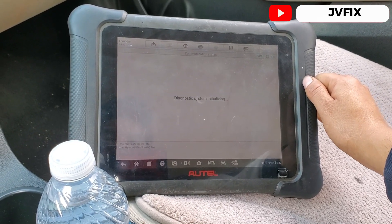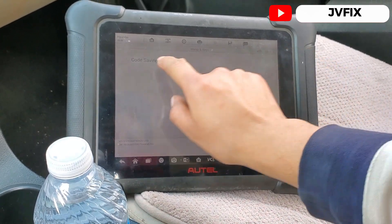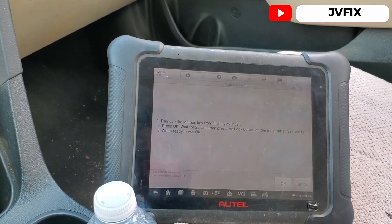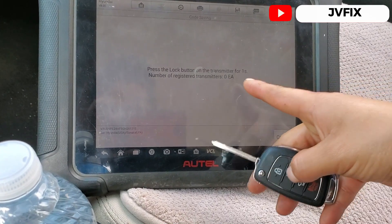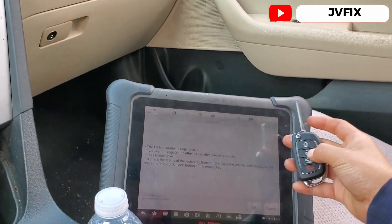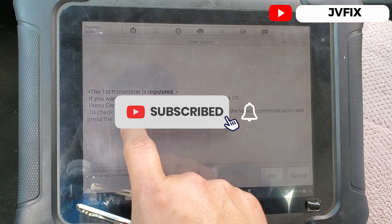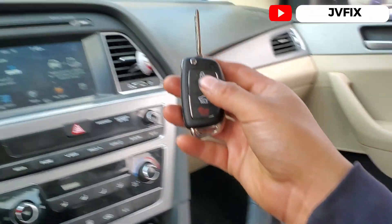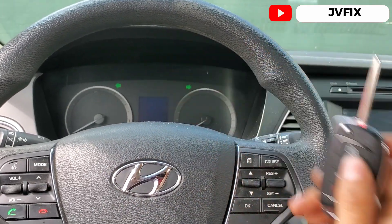Just wait — it's gonna go to the code saving module. There we go, we're in there. It says: please remove the ignition key from the key cylinder, press OK, and wait two seconds. We pressed it and I heard a beep, which means the transmitter is successfully registered. As you can see, the first transmitter is registered. If you want to register another one, press OK; if not, press Cancel. We don't want to do that, so let's just test it — and there we go, it's working.